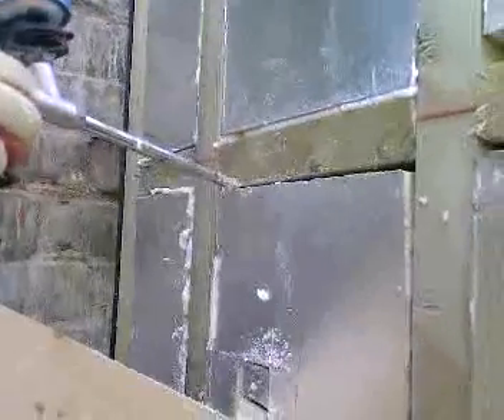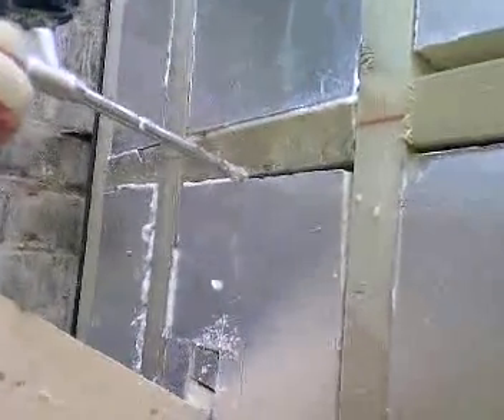Quite a substantial header over the door there. It's made up to a 6x. And the insulation is sealed with expander foam.